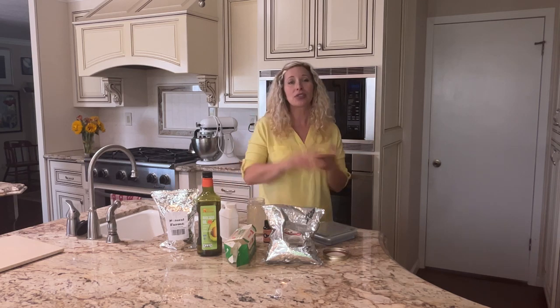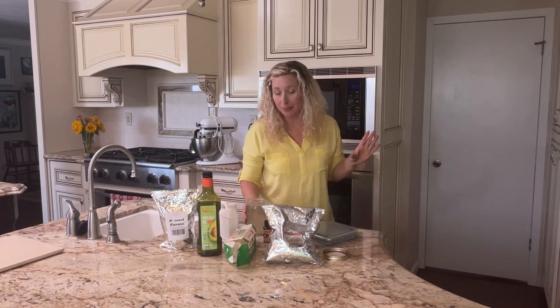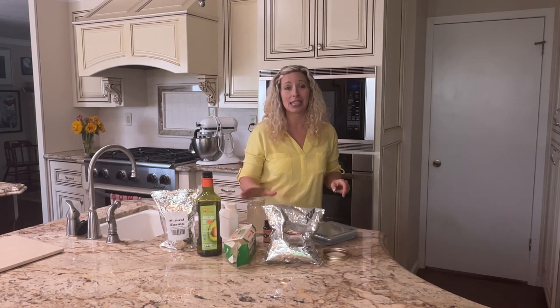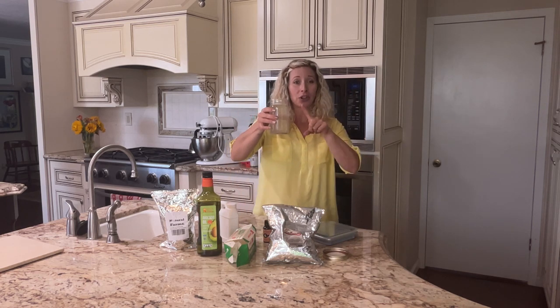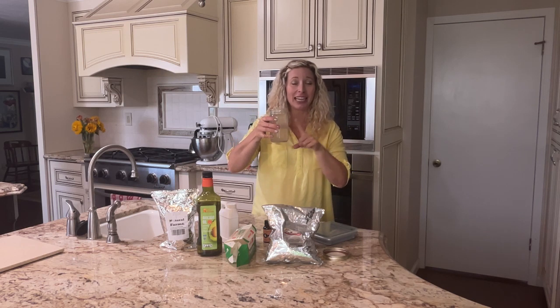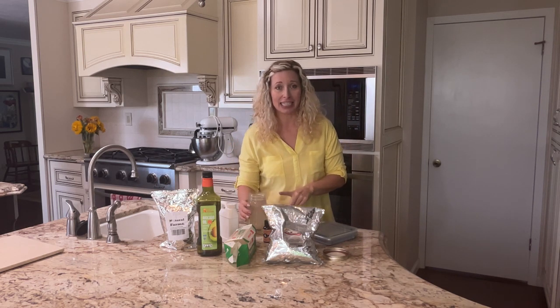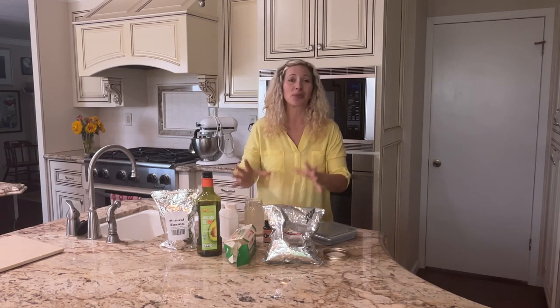As your water component you can use water, you can use fermented rice, you can use a variety of different things, apple cider vinegar. I'm going to be using my snail slime toner. This has snail slime in it, it has water, it has apple cider vinegar and it has vitamin E in it. So it is just jam packed with awesome stuff.